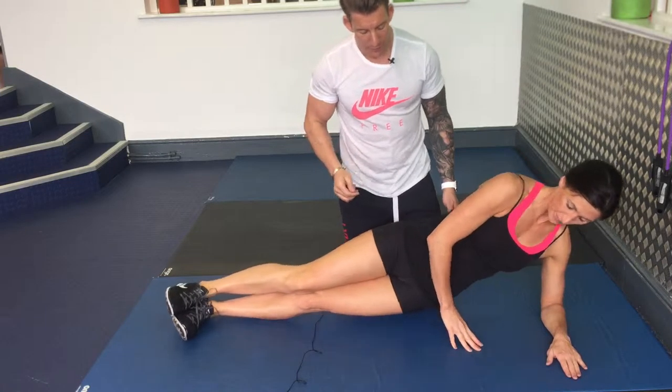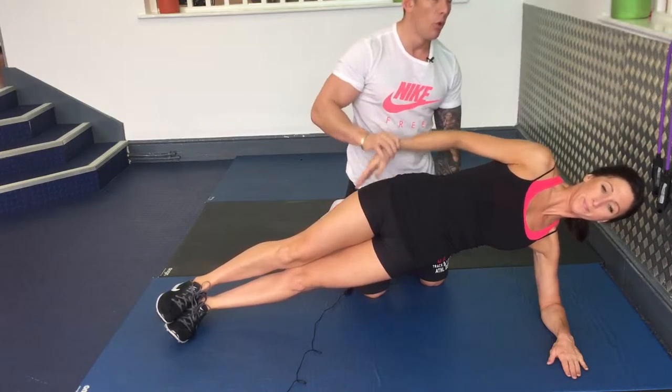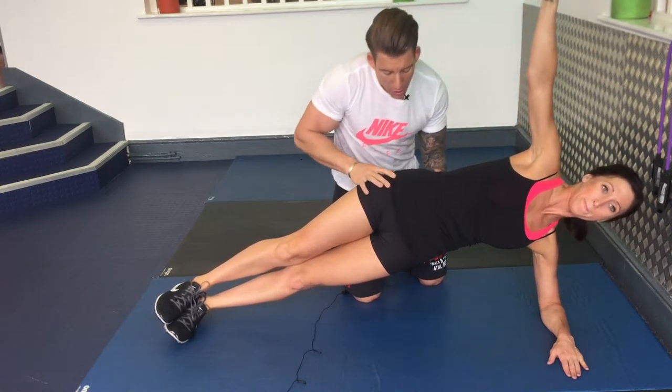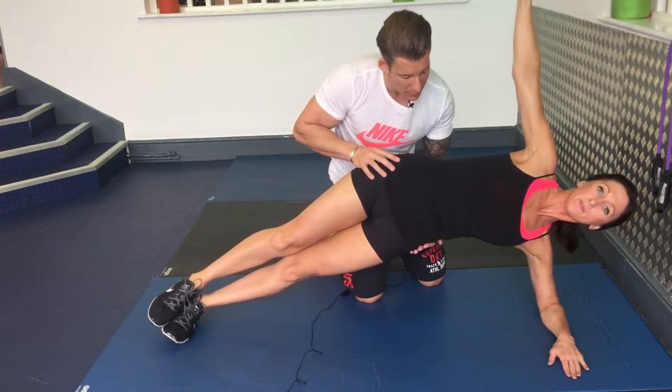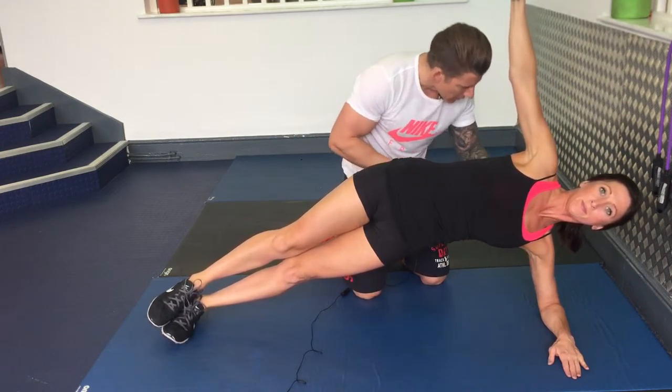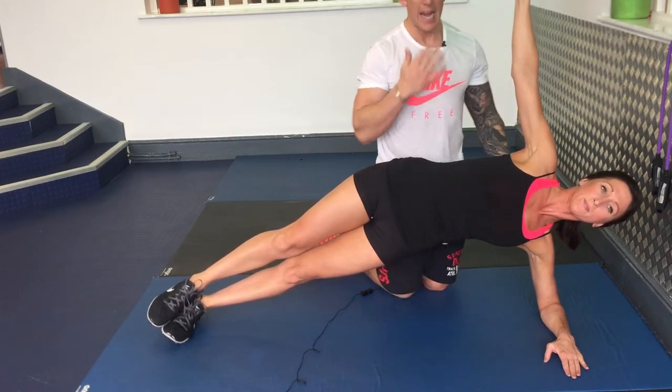Lift off. Place either your hand on your waist or up here. Push away from the ground through your hips — push away. Maintaining this alignment through here. Head back as well.